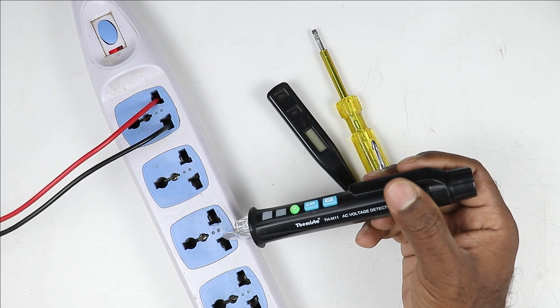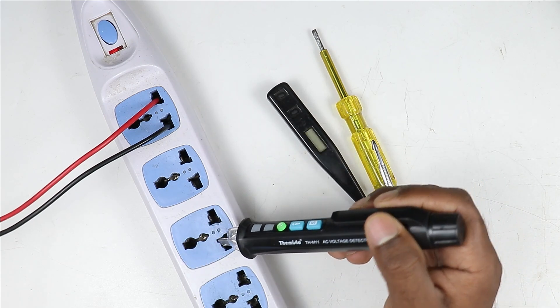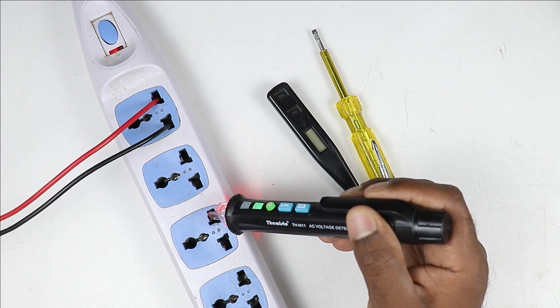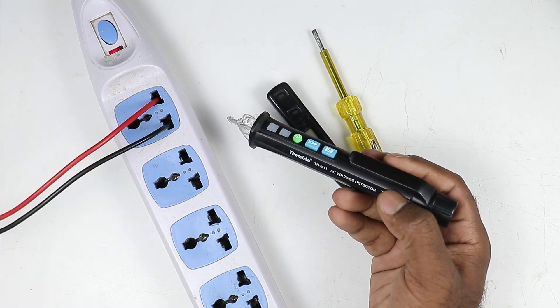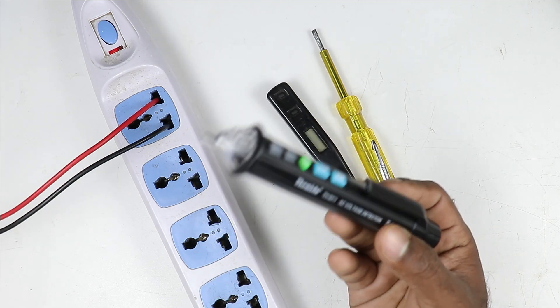I am showing you the connection with this also. In this switchboard there is power supply. Here must be neutral supply — right now there is no beep sound. Here will be phase supply — you can see it started making a beep sound. So without removing insulation of wire, if you want to know whether there is voltage or not, then this type of detector you can use.